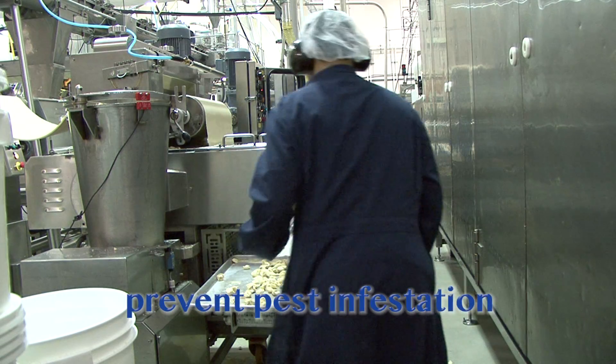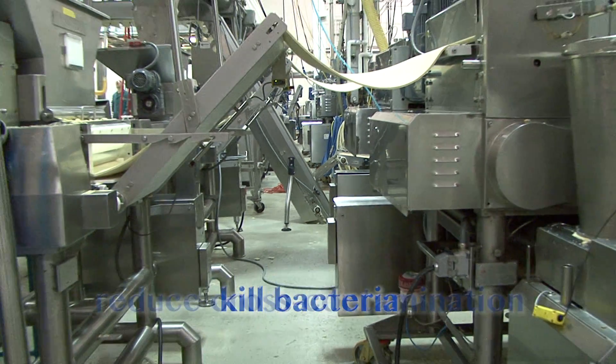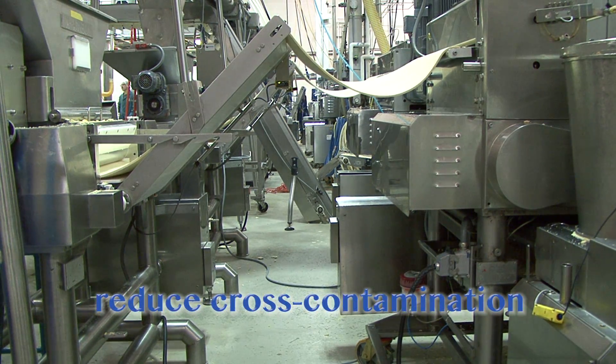These activities are important because they prevent pest infestation, kill existing bacteria, and reduce the potential for cross-contamination.